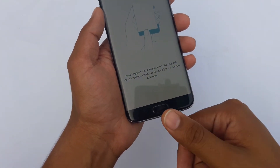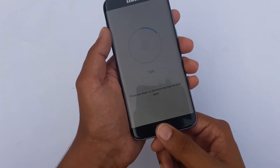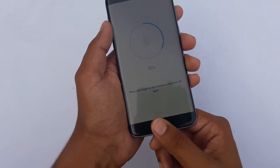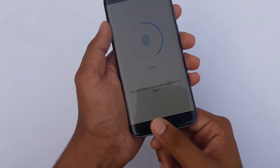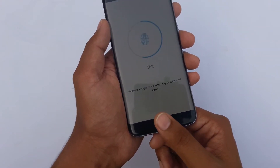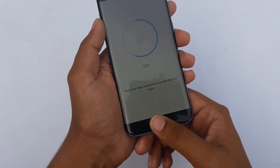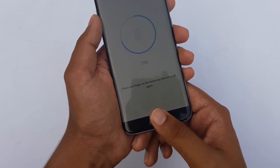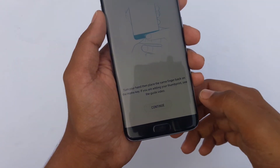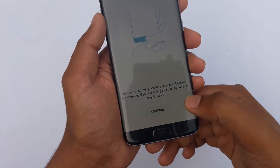The Samsung Galaxy S7 home button is also the fingerprint reader. I'm going to place my thumb on the home button — I will not be pressing it. Move your finger through different directions for the best result. It says 'Reading 58%' — make sure your hands are clean, turn your finger and then place the same finger back on the home key.